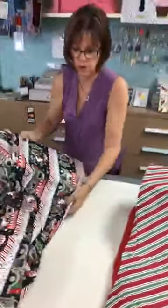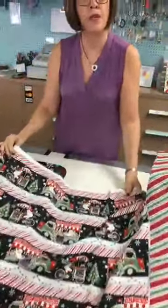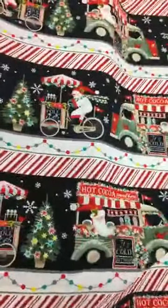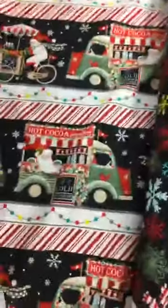This stripe is already done on the bias for you — look how cute that is for any type of Christmas table runner, placemats, or even a quilt. Look how cute this would be for a table stripe runner. And then the snowflake to go with it.